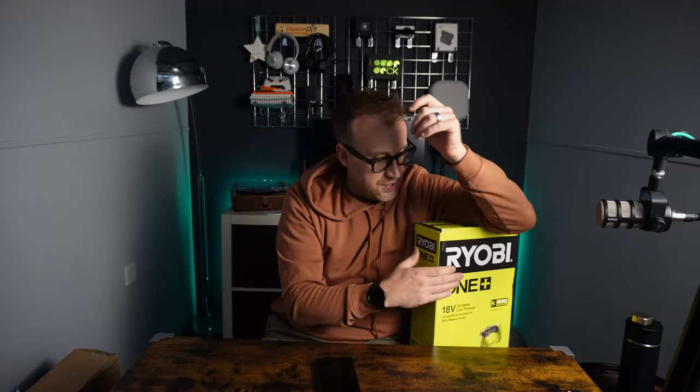There is a deal — I don't know if it's still on — where you spend 99 pounds on a four amp hour battery and you get a free tool. So you spend 100 pounds on a battery and tool basically. That's what we went for: the four amp hour battery with charger plus this Ryobi strimmer.